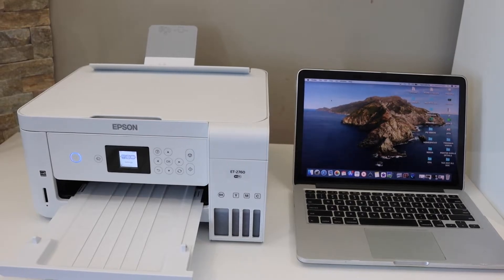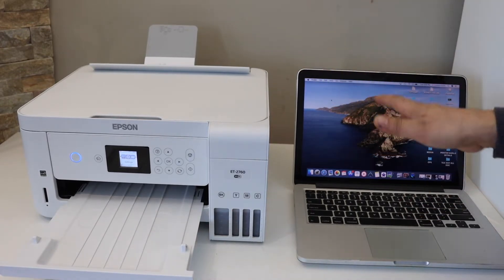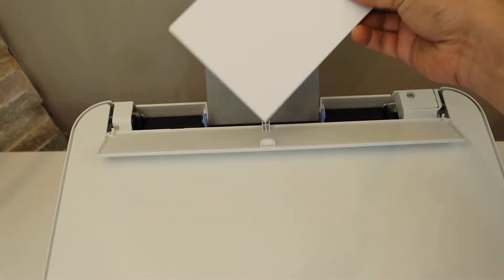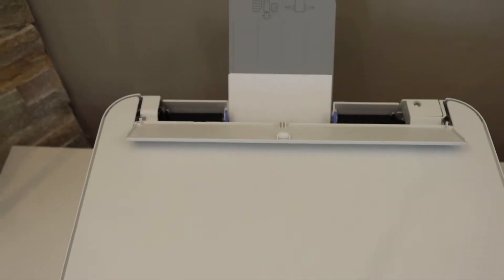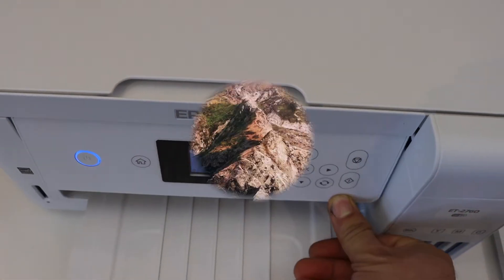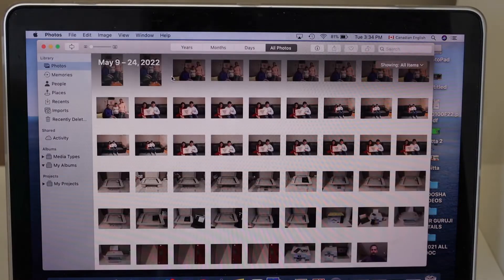In today's video I'm going to show you how to print 4 by 6 inch photos from your Mac. Go to your printer and load 4 by 6 inch photo paper — the shiny part of the paper should be facing forward. Confirm on your printer if you have a display panel. Now go to Photos and select any photo you want to print.